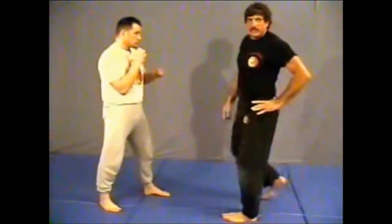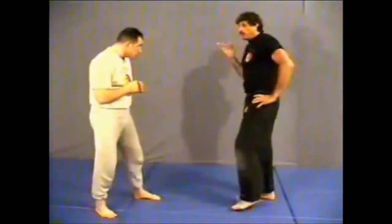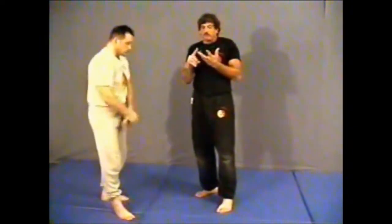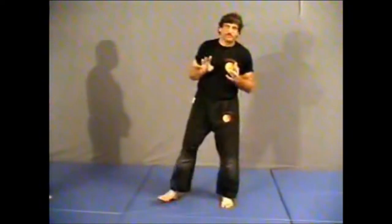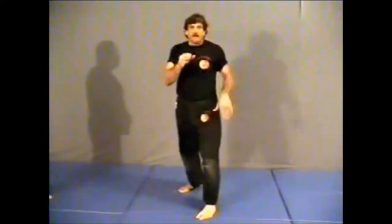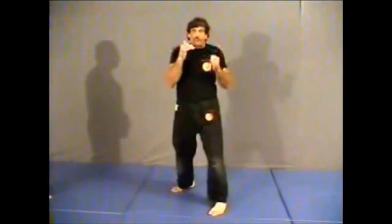I'm going to work a technique for a boxer coming in at me. Usually what you can expect from a boxer is punching. Very rarely will a boxer try to take you down to the ground or try to kick. Primarily what a boxer is going to use is four basic punches: a jab, a cross, a hook, maybe an uppercut. At far range it's going to be a jab or a cross; close range it's going to be an uppercut or a hook.